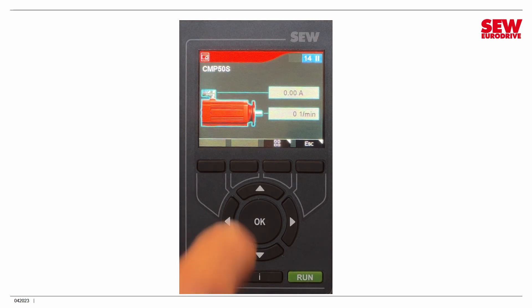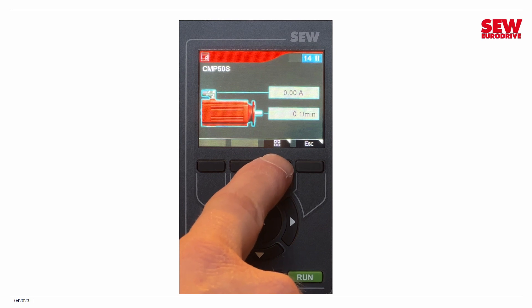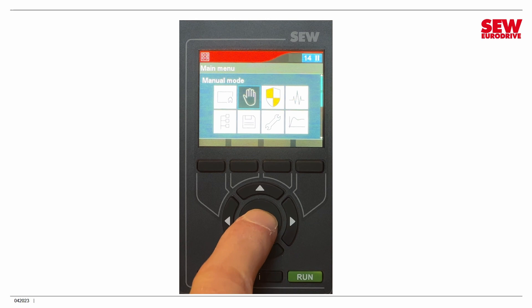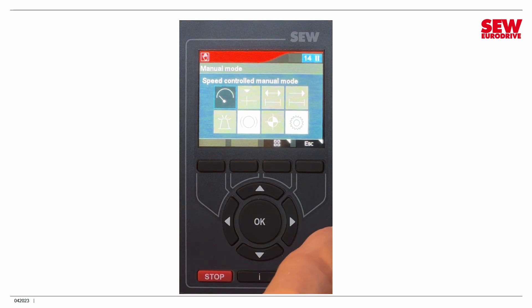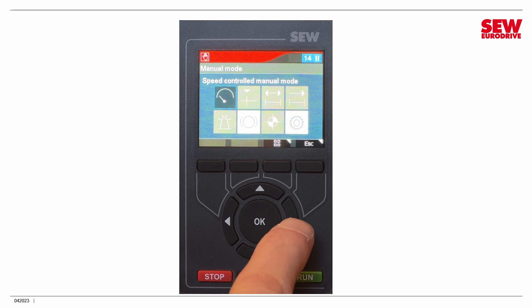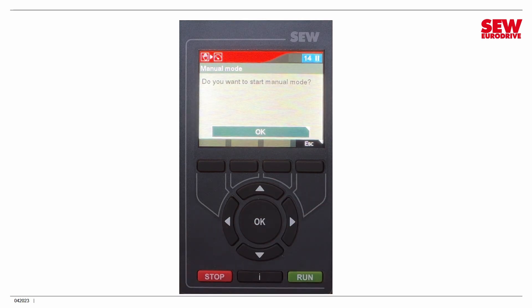The first thing we're going to do is go to the main menu by hitting the function button beneath the main menu symbol — those four little squares. From there, we can navigate to any of the eight choices using the arrows and hitting Accept. We're going to run the drive in manual mode, which you can do anytime to test a drive out. I navigate to manual mode, click Accept, and choose speed-controlled manual mode. In this ELSM configuration, that's the only option. It asks, do you want to start manual mode? The answer is yes.